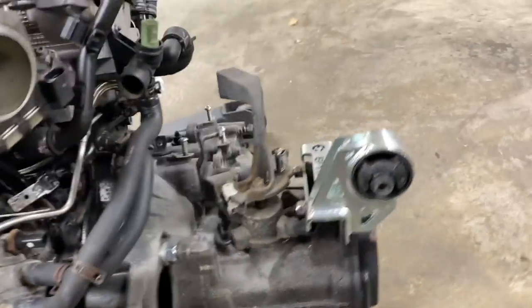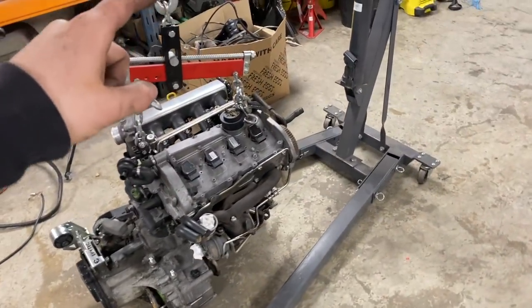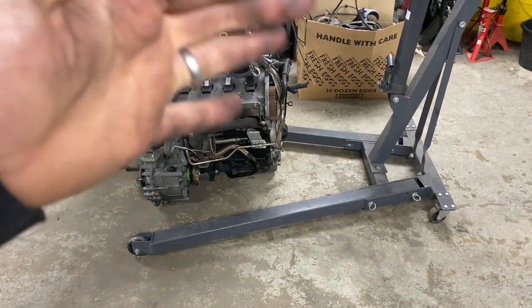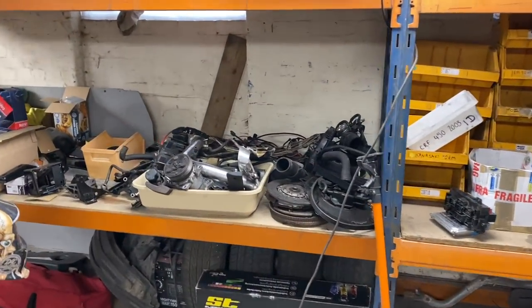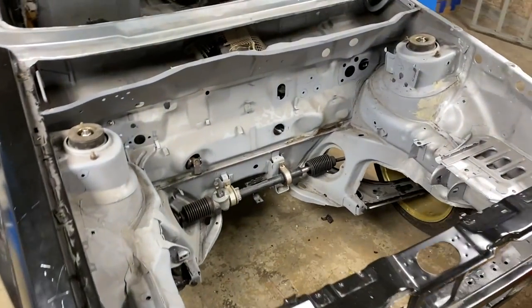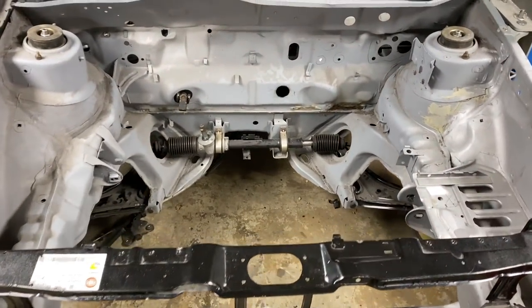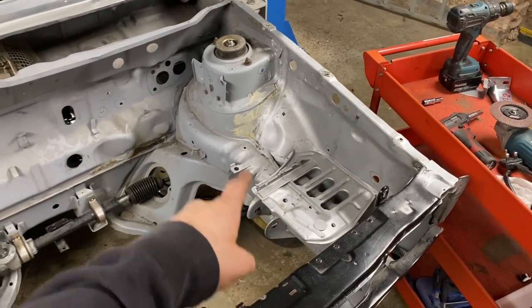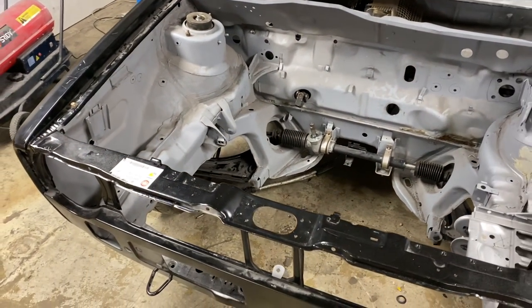We'll take the engine to pieces — get the gearbox off, all the inlet off, everything off it, the manifolds. We'll take the head off the block, take the sump off. I'm not taking the internals out of the head or the block, but we'll make sure they check, change the head gasket, paint everything, clean everything up — that'll be nice and neat. The loom and everything is sat over here; we just need to go through all that. Everything I needed to remove has been removed from the car. The rack is still in and suspension is still on because we need to keep moving the car around.